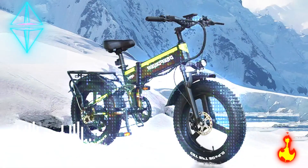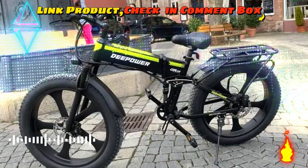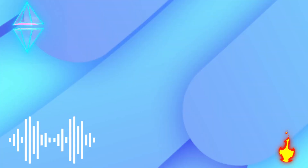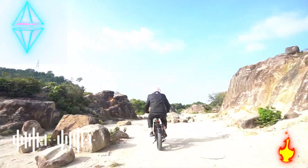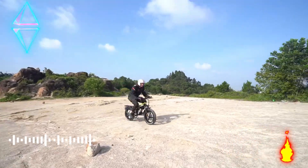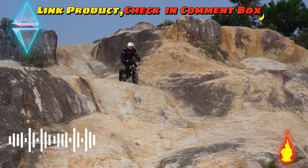Manual mode: pedal the bicycle normally as you would any bicycle. This electric bicycle is made of a light and strong 6061 aluminum alloy frame for longer service life and better shock absorption, bringing you the best riding experience. It is equipped with headlights, an aluminum suspension fork, and disc brakes.